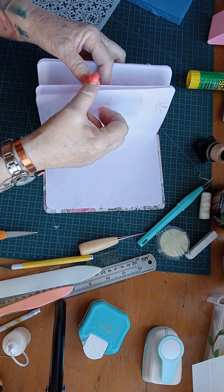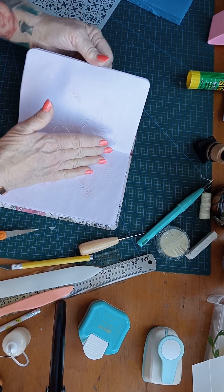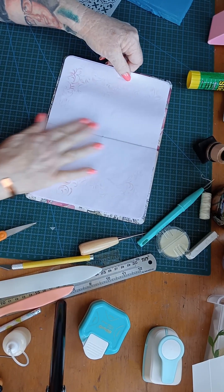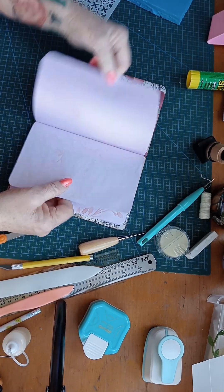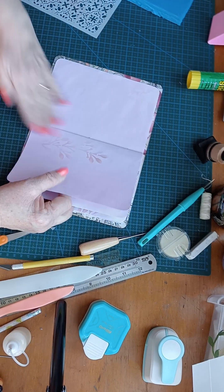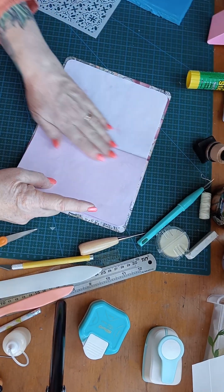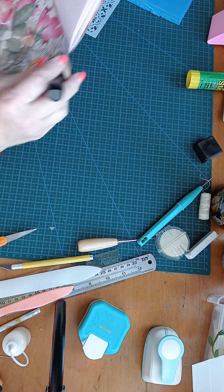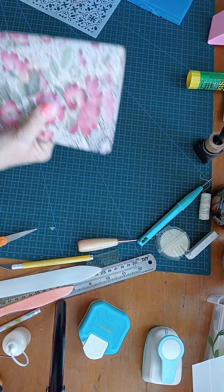I'll decorate this up later, I won't do it now. I do like those birds. Just make sure they open properly — they're all nice and neat. I didn't think very well, did I? Okay, all right, for now that will do.